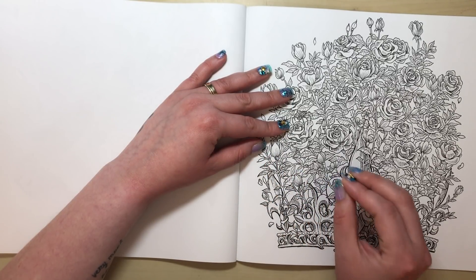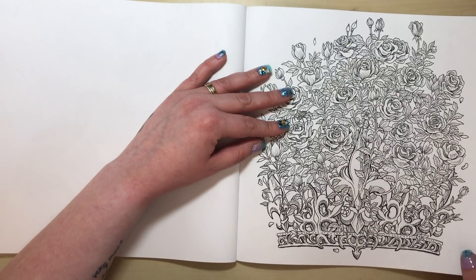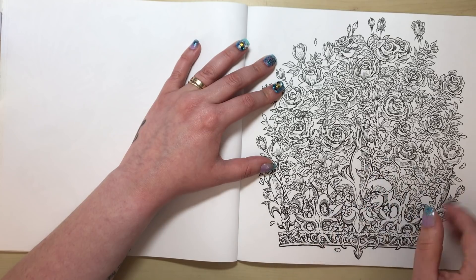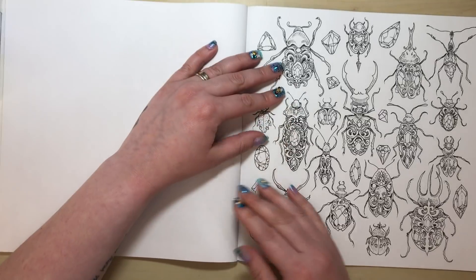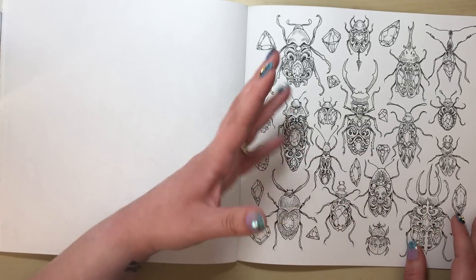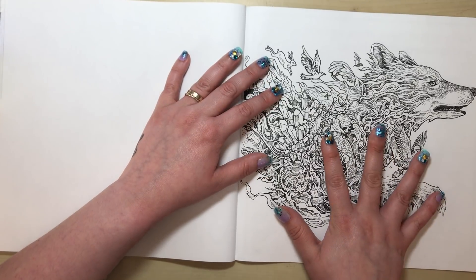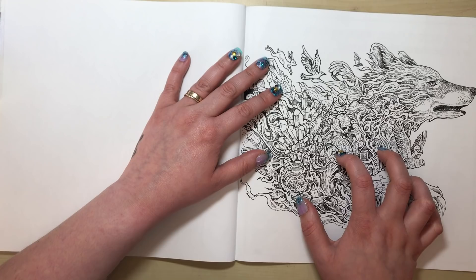They could have done double-page spreads and still kept it single-sided, like Johanna's Christmas for instance. Then we've got a crown made of roses with a fleur-de-lis pattern — it's okay, nothing special. We have some bugs with little gems encrusted into their backs, which will probably look really nice and shiny when coloured. Then, most disappointingly of all, we have the beautiful wolf from the front cover.